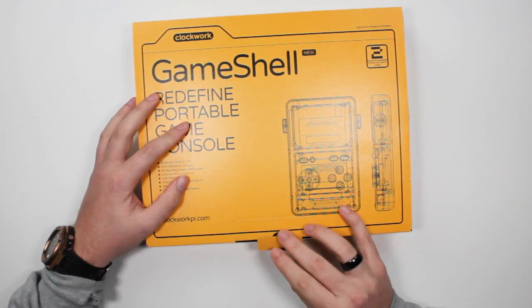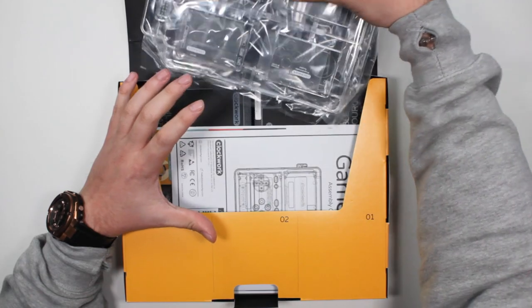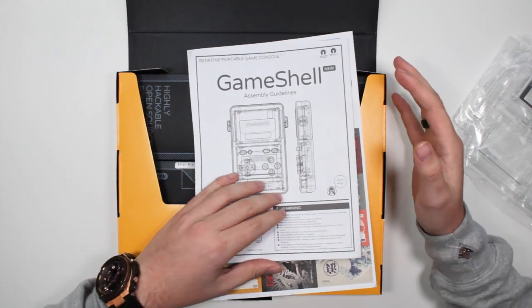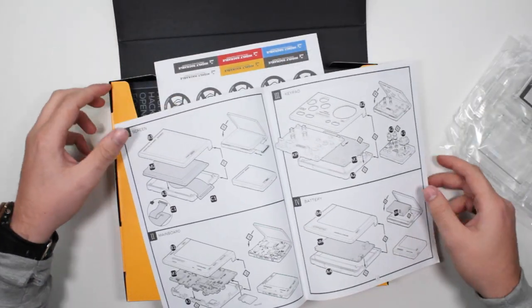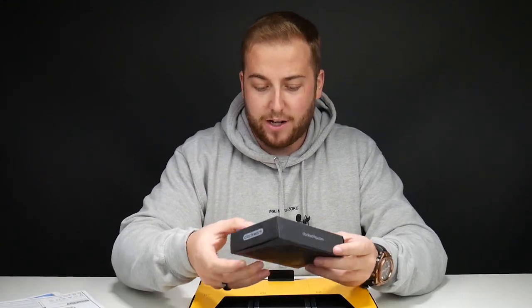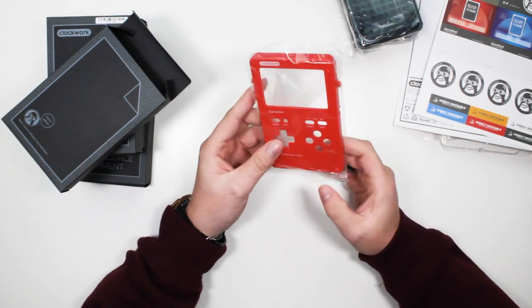I've actually got two — I've got the built one here and one that isn't built, which I'm giving away over on Twitter, so there will be a link below. This is the packaging, very very nice. It comes in this really cool folder-looking kind of package. You get all your shells, the manual which is really easy to follow — all step-by-step pictures. You could probably give this to a child to do. I managed to do it fine in about an hour and a half.